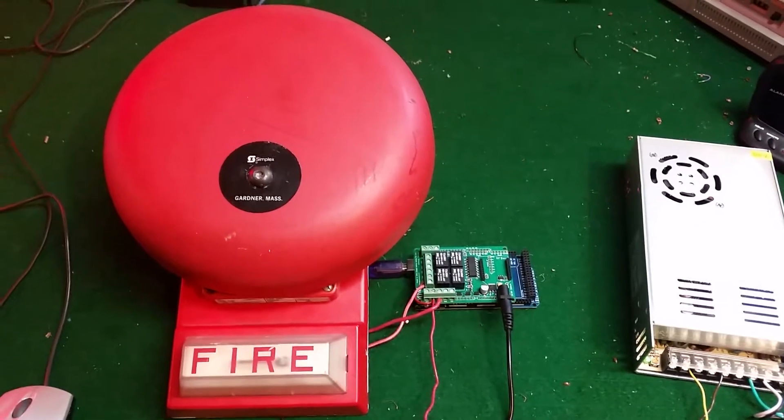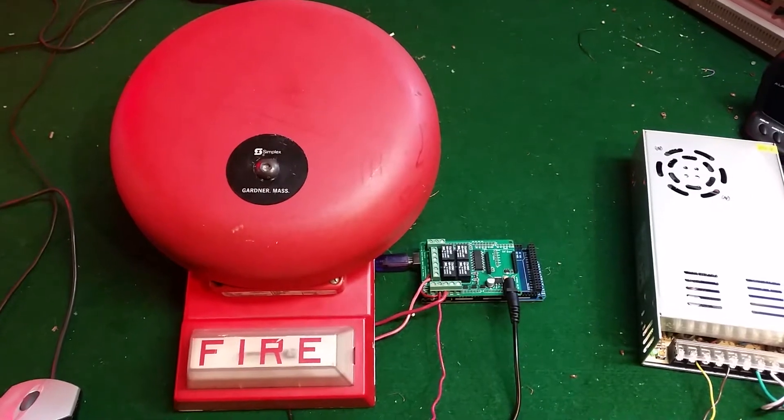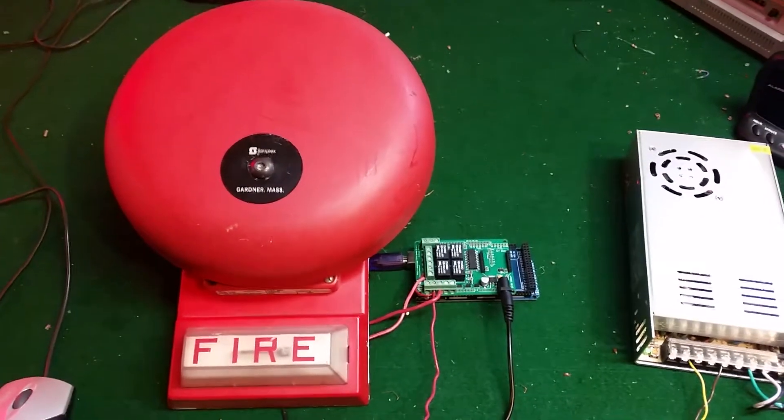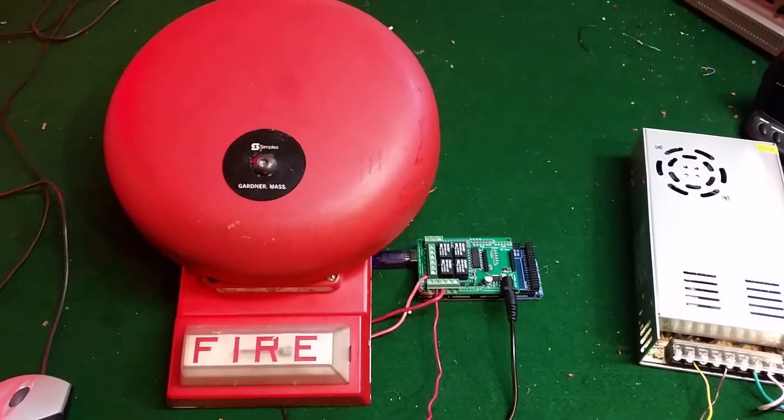Hello YouTube, BlueCFL here. I have my Simplex 2901-9333 Bell on my 4903-9101 strobe plate. Without further ado, let's get going.